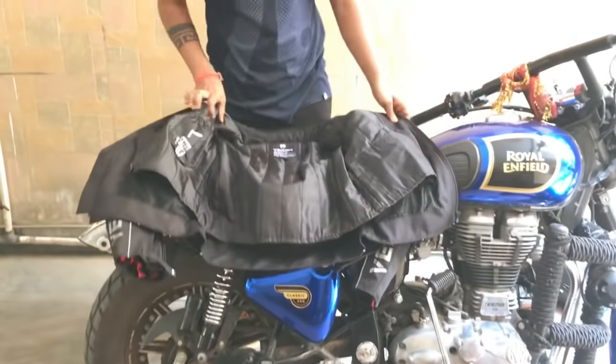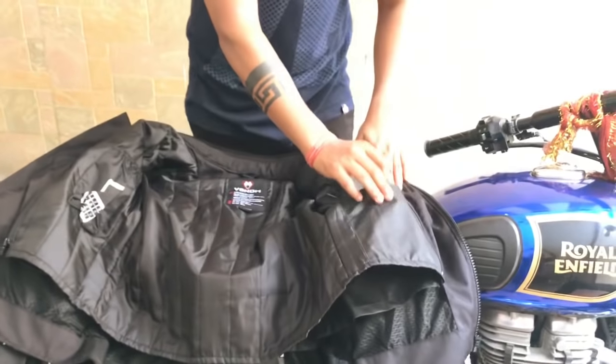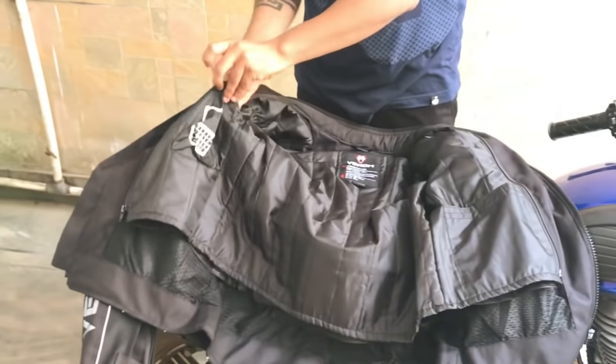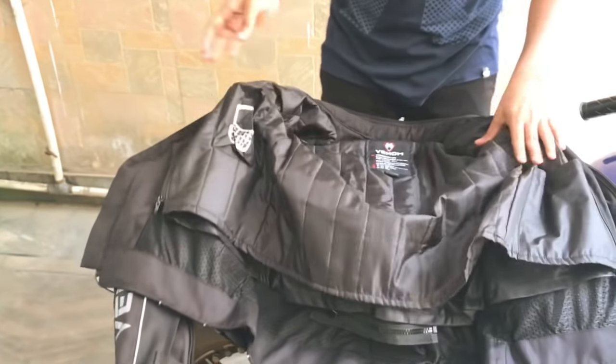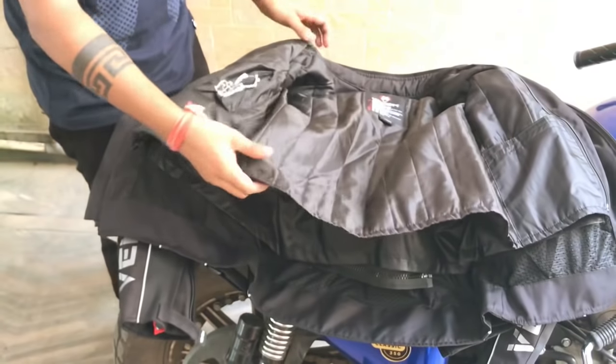First of all, there are two pockets — you can put your wallet or cash in them. After that, you can also put your mobile phone in. This jacket is a 3-way detachable jacket.